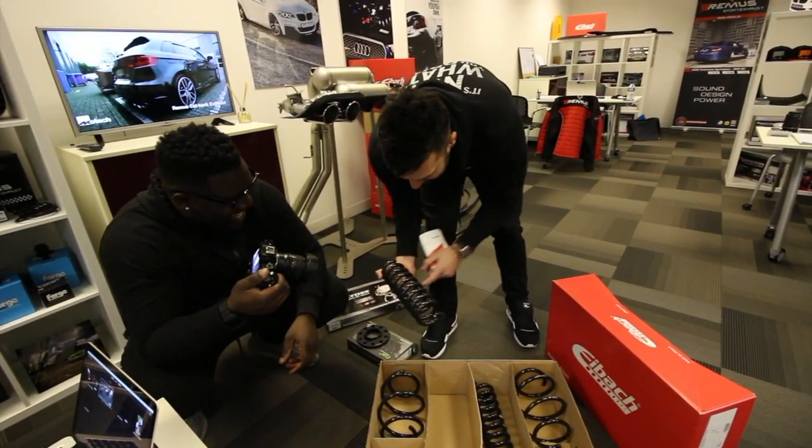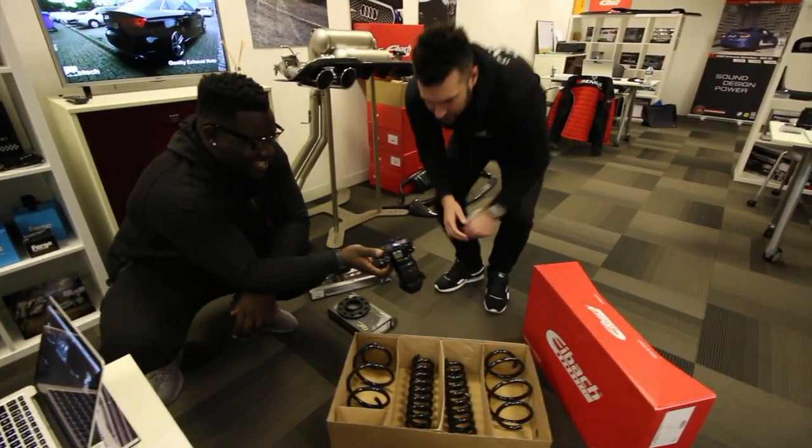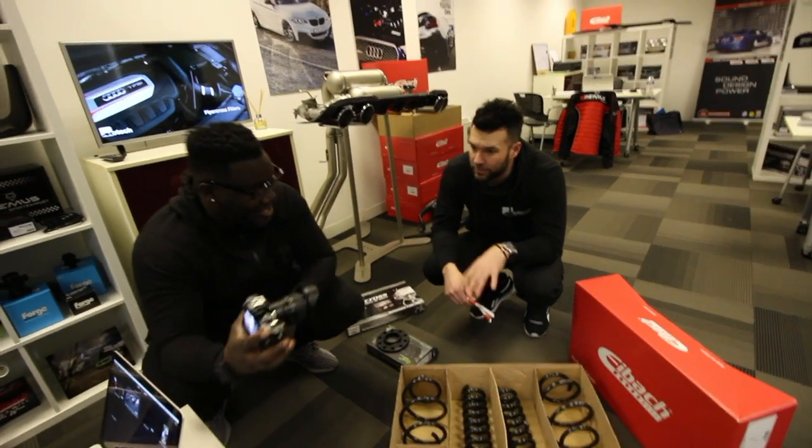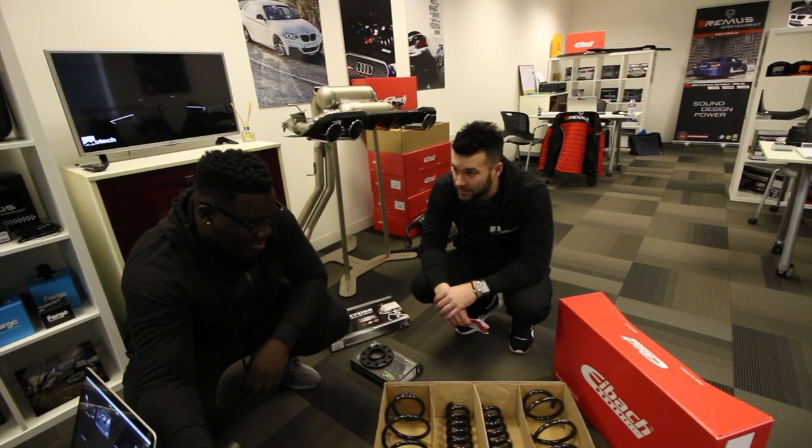These are your rear springs and these are your front. They'll drop the car — it's a bit of a cab relay, slightly lower at the back, probably about 20mm all the way around. Normally it's about 20mm at the front and 15mm at the back, being a cab it's a little bit heavier. But this will give it a real proper stance.